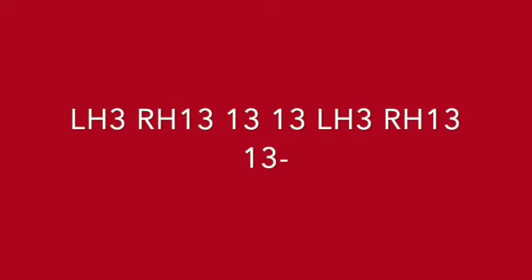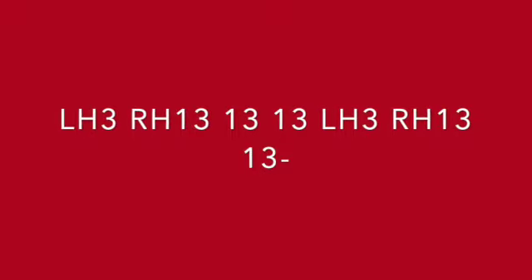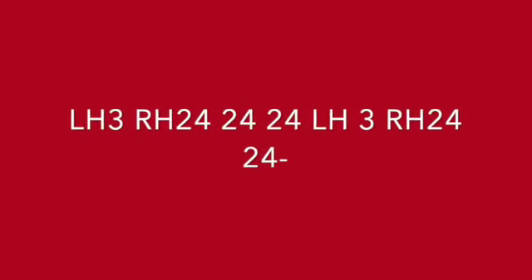3, 1, 3, 1, 3, 1, 3, 3, 1, 3, 1, 3, 1, 3. 3, 2, 4, 2, 4, 2, 4, 3, 2, 4, 2, 4.